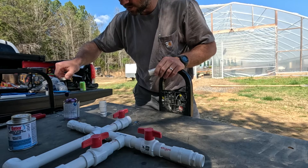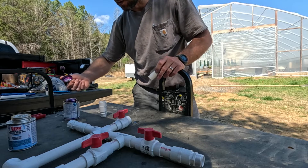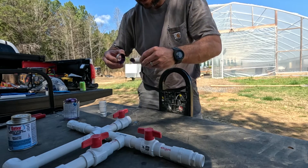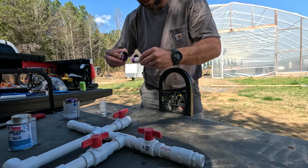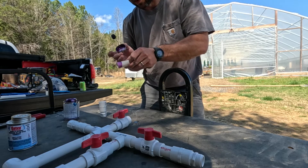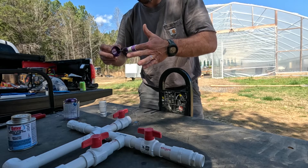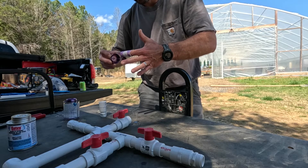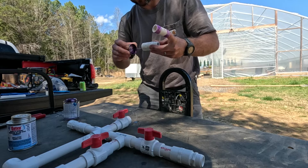Here in North Carolina, we can send ours to NCDA and have it tested, but they're not always the fastest about turnaround time. In the past I have used Waters Laboratory - that's another good one. I think they've got labs across the country, but one of them is in Warsaw, North Carolina. This particular time I used JR Peters Laboratory, which I think is in Pennsylvania.